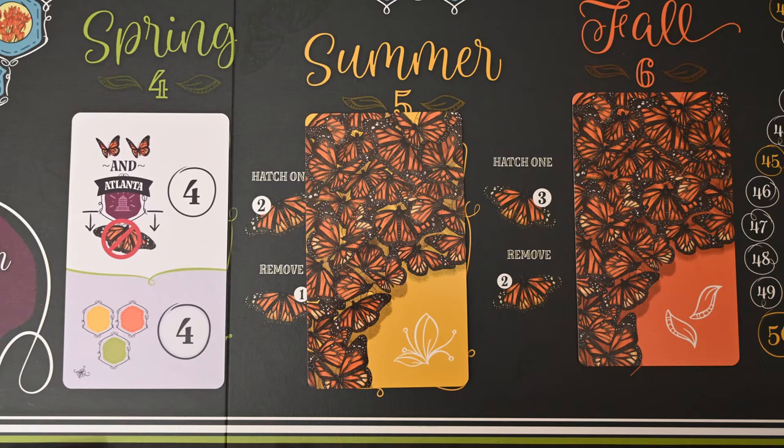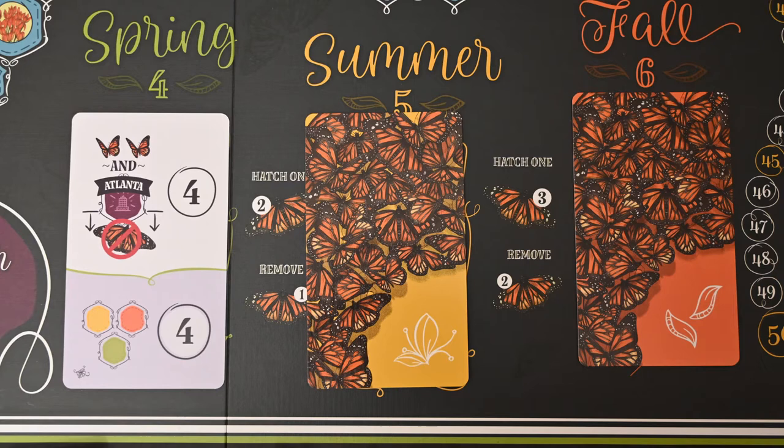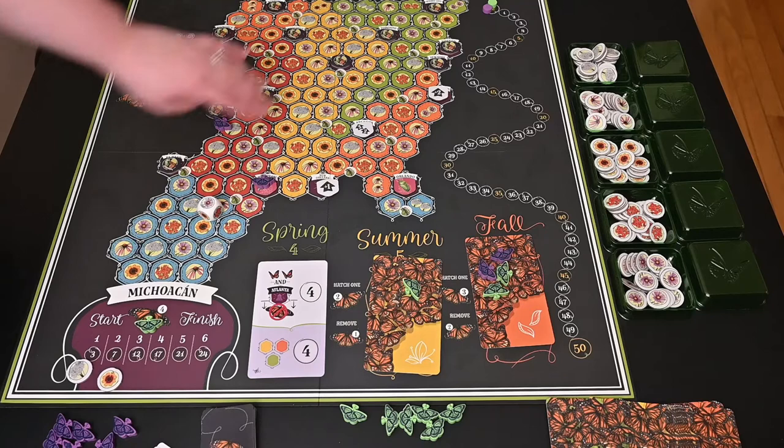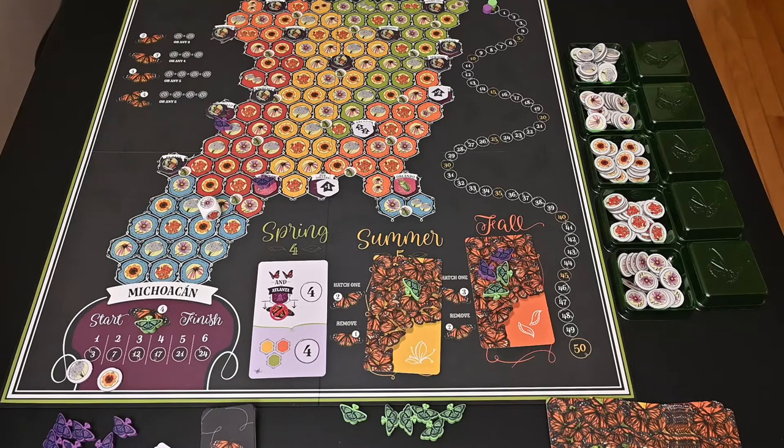For example, in spring, one goal says if you have two butterflies and they are both above Atlanta — so no butterflies below the Atlanta line — you get four points. That's a lot of movement to achieve in only four moves.